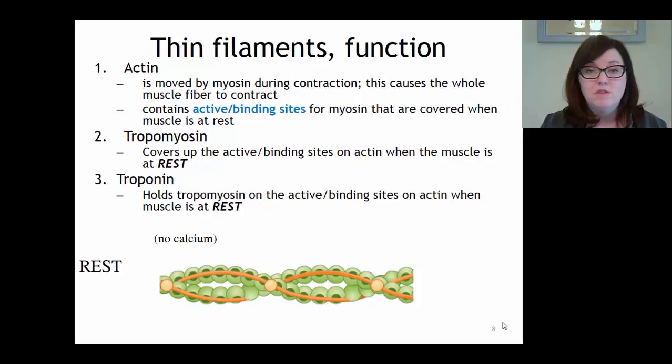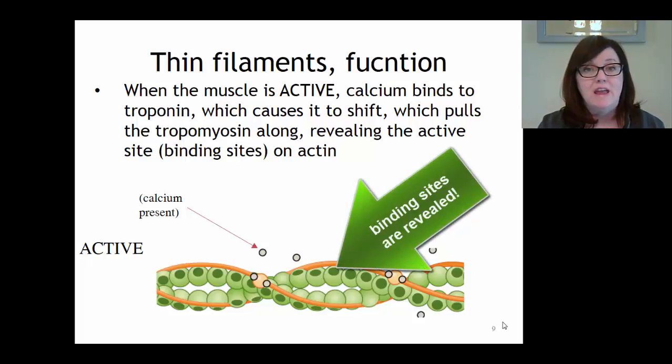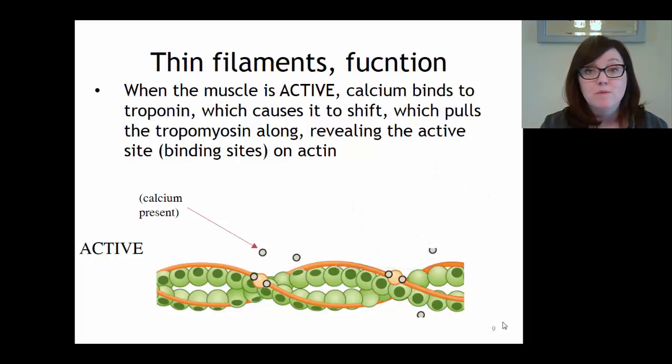When there's no calcium present, the thin filament is at rest. In the presence of calcium, the thin filament will be activated. Calcium, shown as gray circles, binds to troponin, causing the troponin to shift a little bit. Since troponin is attached to tropomyosin, when troponin moves, so will the tropomyosin. The tropomyosin moves off of the binding sites on actin, revealing them. Now myosin, the thick filament protein, will be able to grab onto actin and pull.